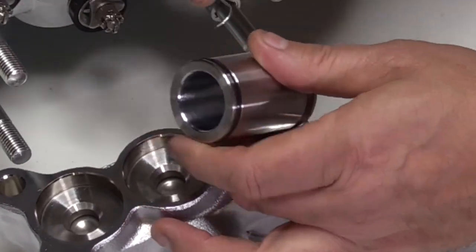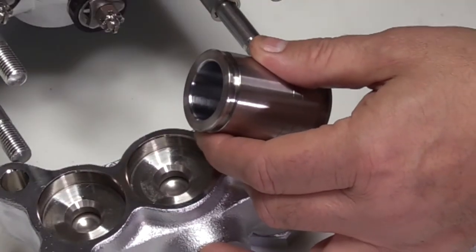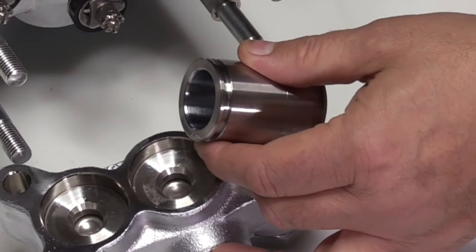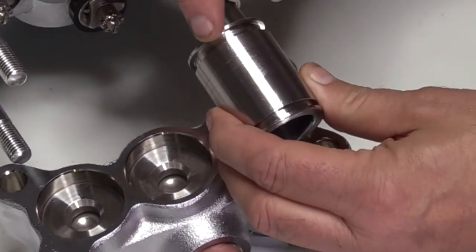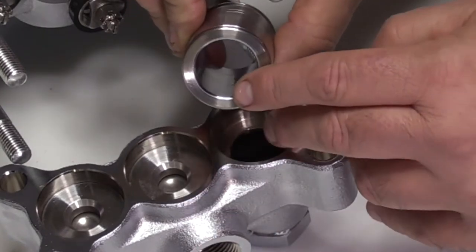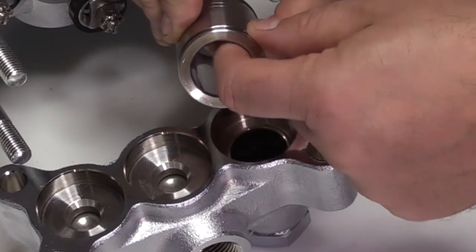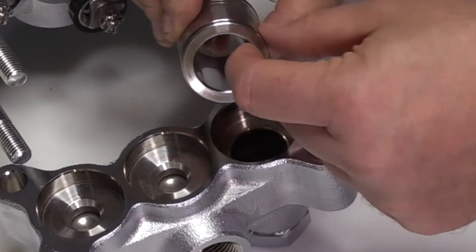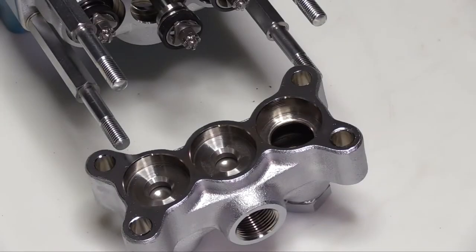Then remove the O-ring from the other end. Inspect the O-ring grooves on each of the cylinders for excessive wear or damage. Also be sure to check the inside diameter of the cylinder where the cups ride to ensure that they are smooth and there is no scoring, excessive wear, or any other types of damage.